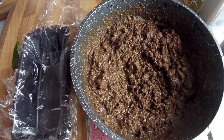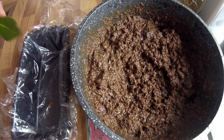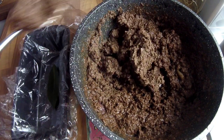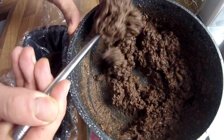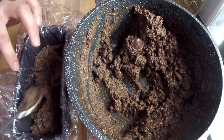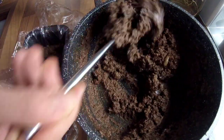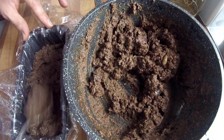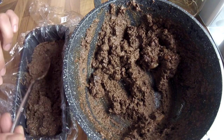Once your pâté is all smooth, get yourself a loaf tin — this is a 500 gram loaf tin and I've lined it with cling film. For a little bit of garnish, get one bay leaf, place it in the middle, and then spoon in your pâté mixture. Make sure you work it into all the corners and sides. This smells really good. You want to work with it when it's hot — it's easier to manoeuvre and fill all the nooks and crannies.